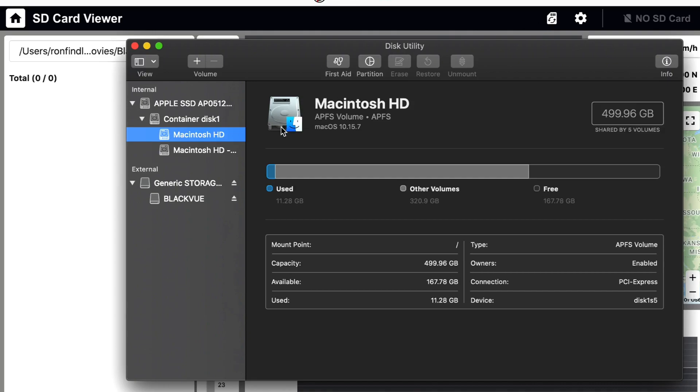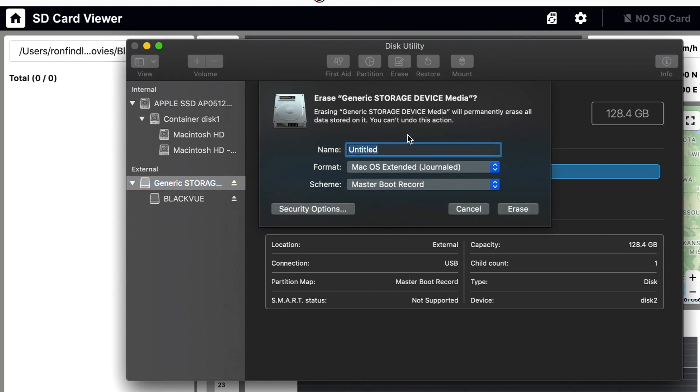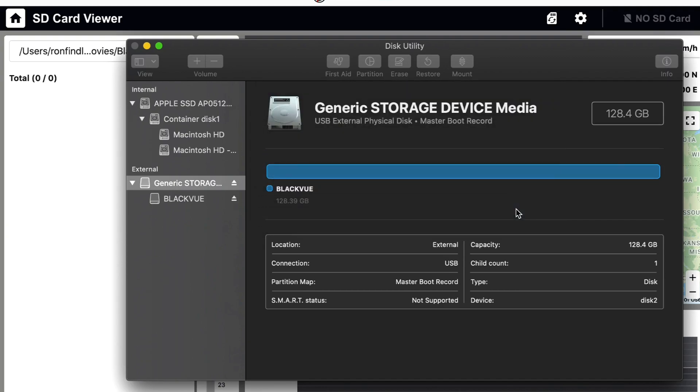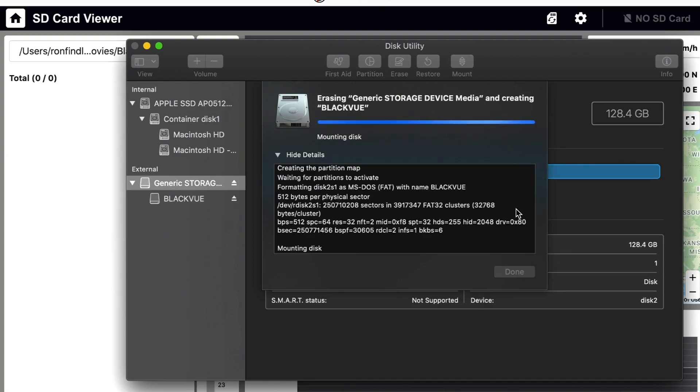The first thing I do is press on the storage, then hit Erase from the drop-down menu. You're going to rename it BlackVue — you can leave it untitled but I named mine BlackVue. This is important: select MS-DOS FAT. That's the format type you need. It's going to run through its checks for a second and give you a green check mark. Done.